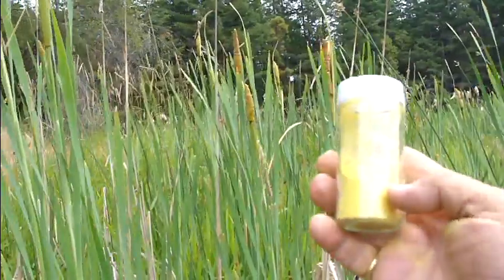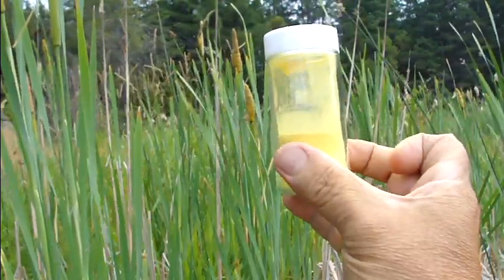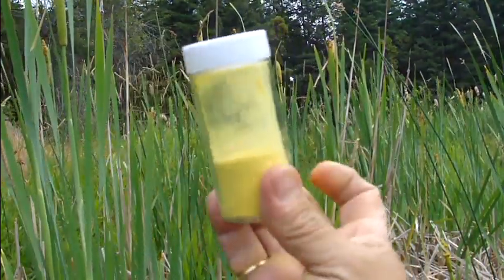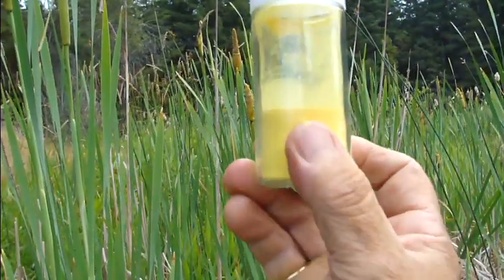This is what we've collected — quite a bit, from about 25 heads. We'll sift it when we get home because there's always the odd tiny beetle in there. But hey, it's just protein.